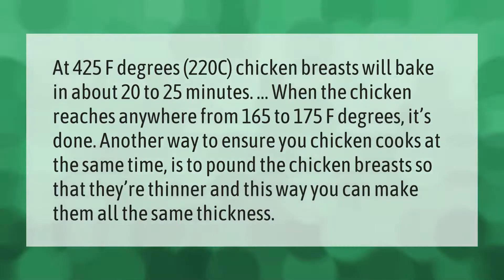At 425°F, or 220°C, chicken breasts will bake in about 20 to 25 minutes. The chicken is done when it reaches anywhere from 165 to 175 degrees Fahrenheit.